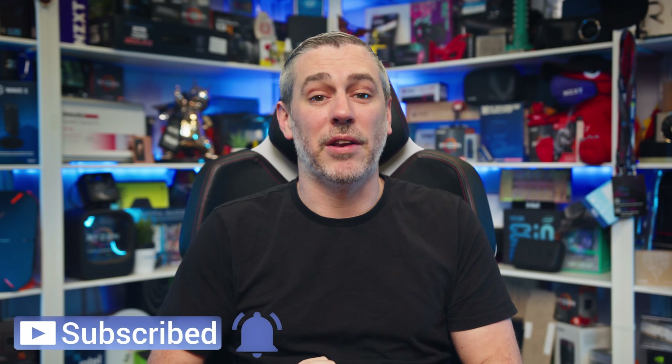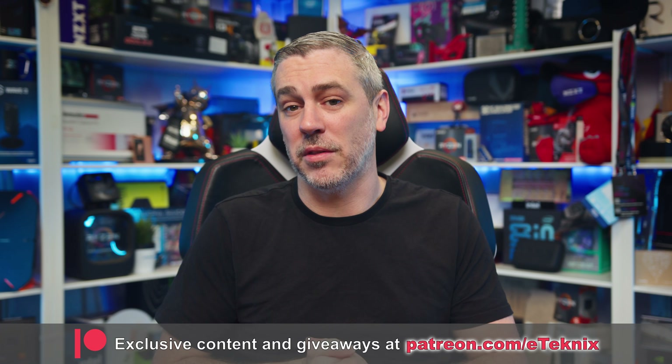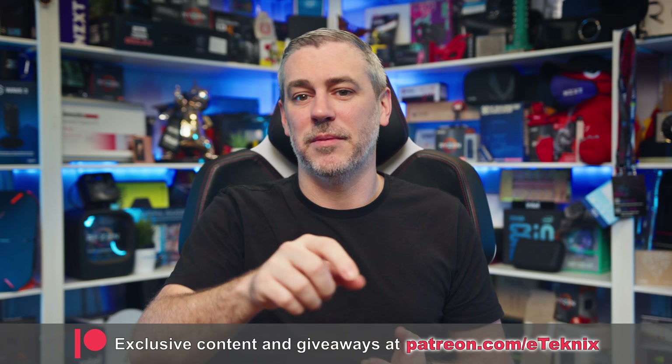As always, thanks for watching. If you enjoyed this video, then a like and a sub to the channel would be amazing. And if you love what we do and want some cool, super special perks along with supporting the channel, then you can join the Patreon family. The link is down below. Thanks for tuning in, and I'll see you in the next one.